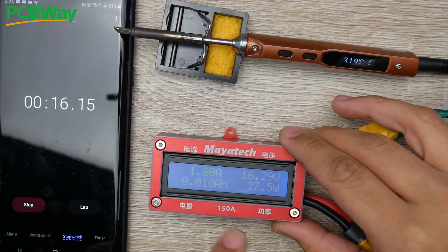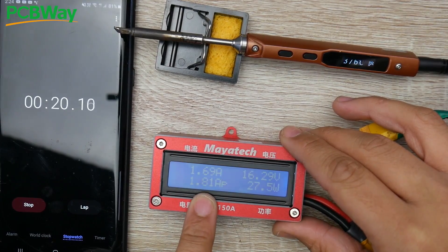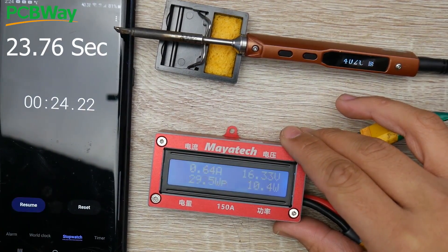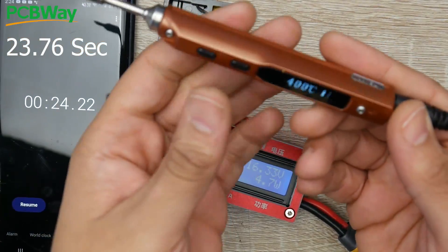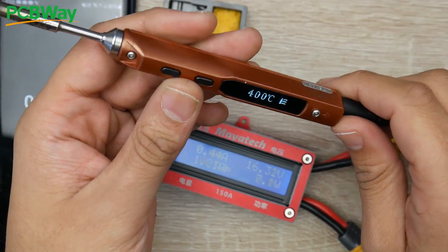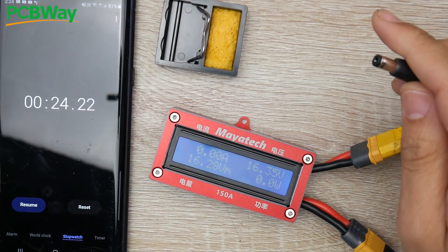We can see the watts, voltage, and amperage on the meter, along with the watt-hours. It hit its mark around the 23-second mark, so the TS100 took about 23 seconds to reach 400°C. Now let's set up the SQ001 from FlipSky.